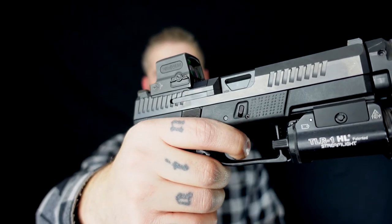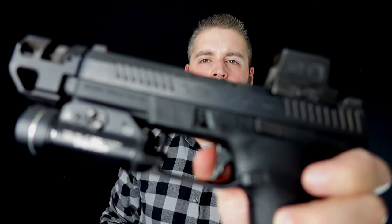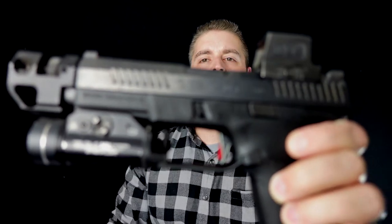It's a striker-fired system, which is pretty cool. You can see there's no hammer, just like a Glock. Look at the trigger — trigger reset is super crazy. The trigger stays in the back, which is pretty cool. No way you can accidentally shoot now without locking the slide back.